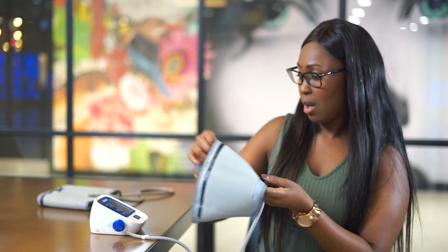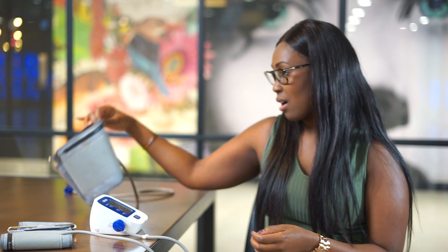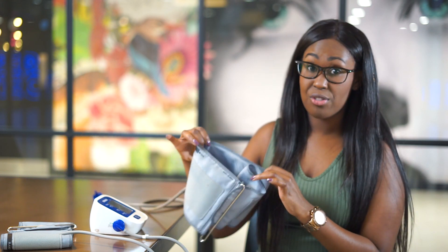The blood pressure machine comes with a standard cuff, but I normally use a larger cuff for most patients. If you've got slightly bigger arms or quite muscly arms, the larger cuff is more accurate. Using a smaller size cuff can give you slightly higher readings, so it's not necessarily accurate to use a cuff that's too small.